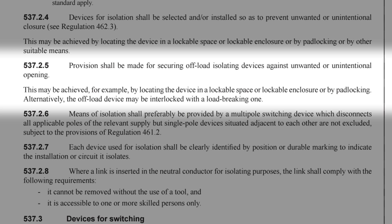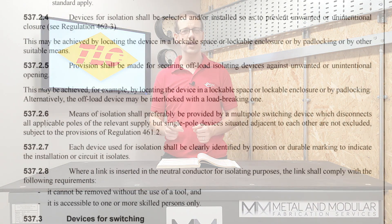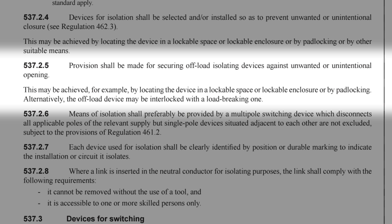Well, not explicitly in connection with preventing tampering, but there is a little hint in regulation 537.2.5 where it states: provision shall be made for securing offload isolating devices against unwanted or unintentional opening. So opening here means switching the isolator into the off position. This may be achieved for example by locating the device in a lockable space or lockable enclosure, or by padlocking. Alternatively the offload device may be interlocked with a load breaking one.